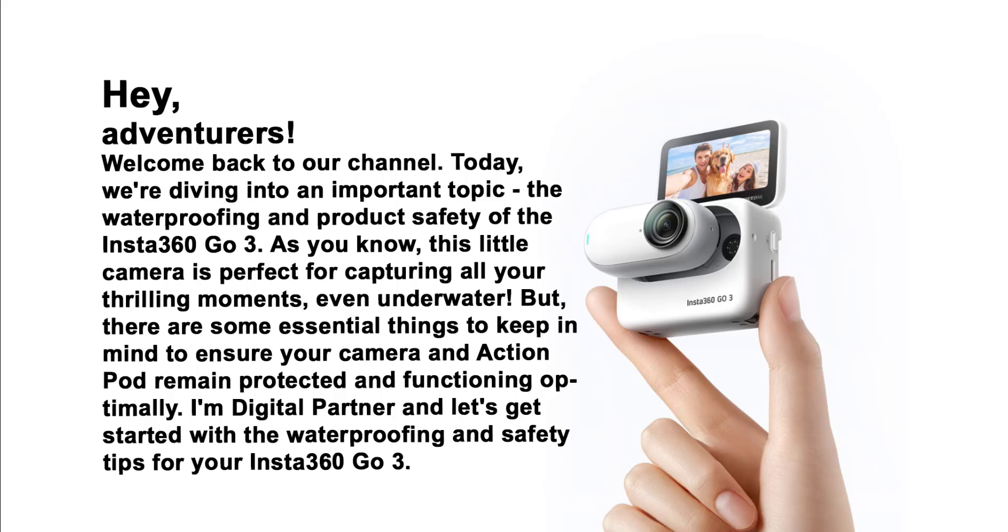Hey, Adventurers! Welcome back to our channel. Today, we're diving into an important topic: the waterproofing and product safety of the Insta360 GO 3. This little camera is perfect for capturing all your thrilling moments, even underwater.